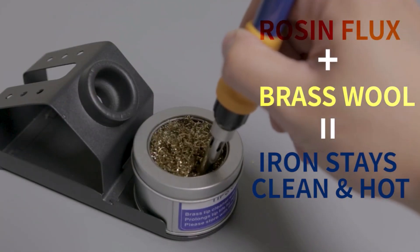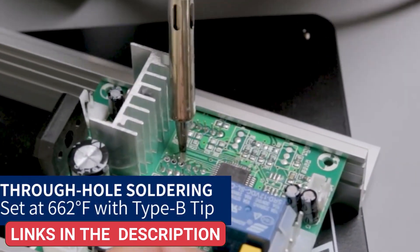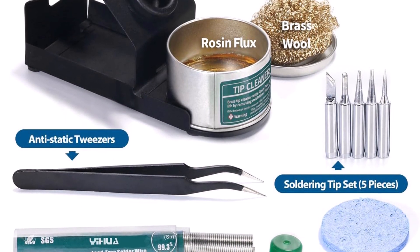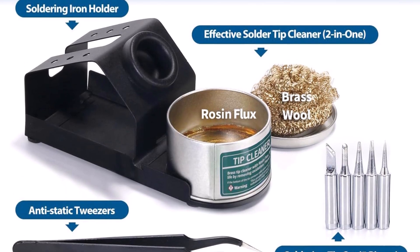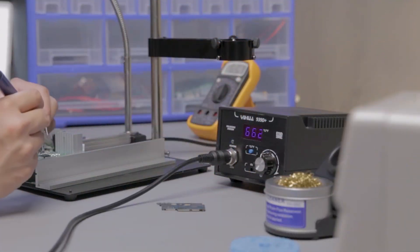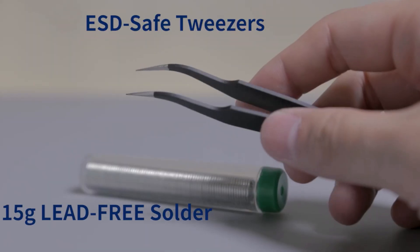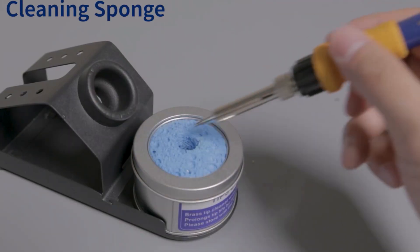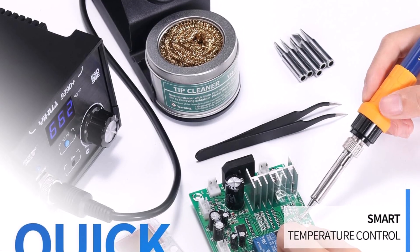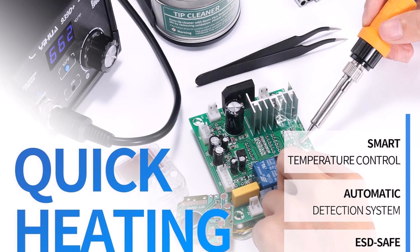Its solid metal construction and brushed aluminum control panel enhance durability and prevent burn marks, while the separate metal alloy stand helps organize the workspace effectively. Features like the clear digital display in °F or °C, auto-handle detection, and easy temperature adjustment make operation intuitive. The device supports temperature calibration for added accuracy. Whether working with delicate circuits or complex electronics, the YHUA 939D Plus delivers precision and reliability for professional-level results.